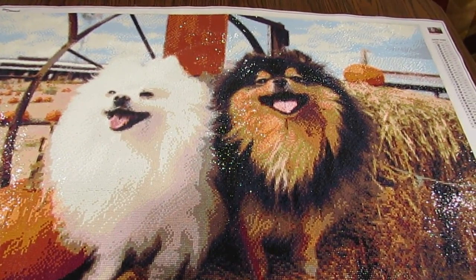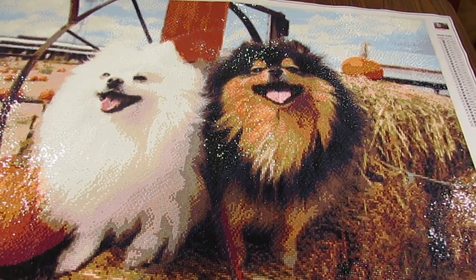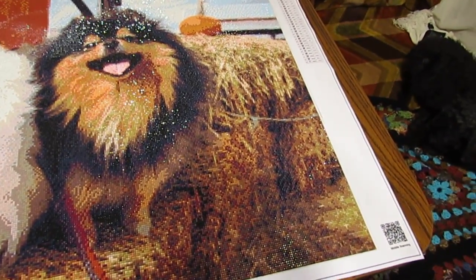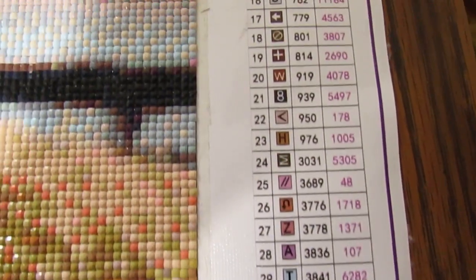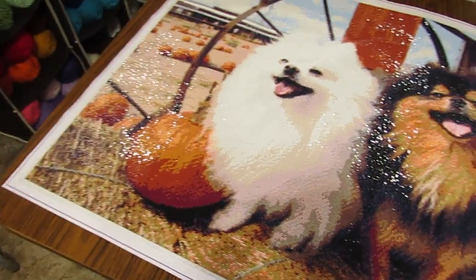I hope you enjoyed looking at this. Again, I did get this from Evermoment — a 60 by 90. They did a fantastic job on doing the canvas, and the diamonds were fantastic. Over here, as you can see, there were 33 colors. It was very easy to read. And there's a picture of that. It's hard for me to stop looking at it, but I know you've probably seen enough of this.